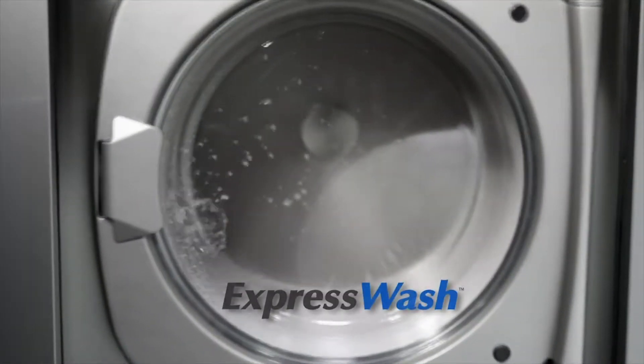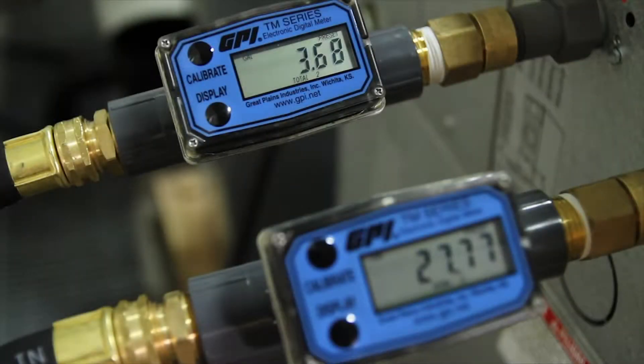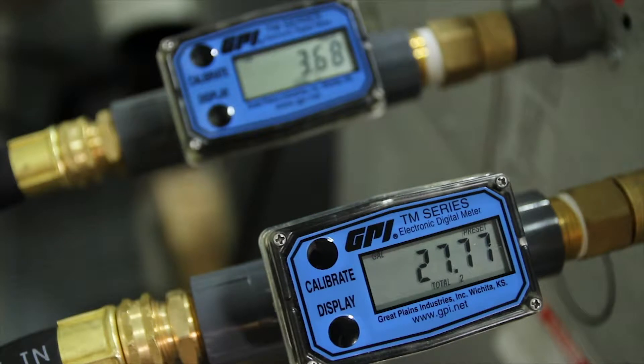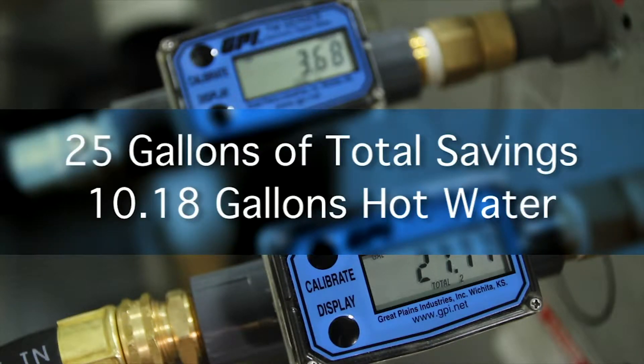Now let's check back with the Continental E-Series Express Wash machine. Upon completing its cycle, the digital meter indicates the Continental Express Wash consumed a stingy 3.68 gallons of hot water and 27.77 gallons of cold water, for a 31.45 total gallons used. That's a savings of more than 25 gallons of total water and 10.18 gallons of hot water per load compared to the competitive brand washer.